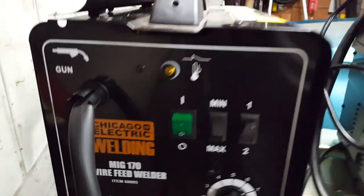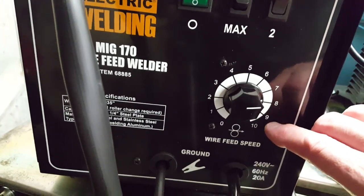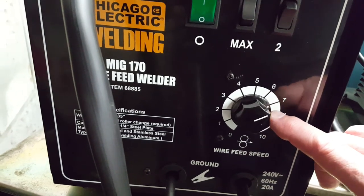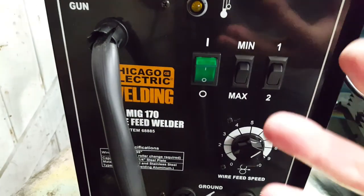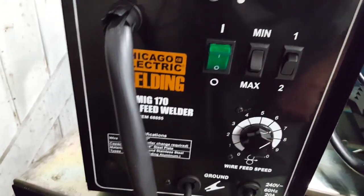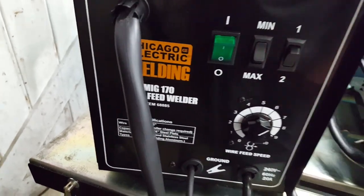Anyway, let me show you the settings I was using on that quarter-inch steel. Around 6 to 6:30 wire speed seems to be the sweet spot. I did run it at 7 and then 8 — at 8 it was pushing too much heat; the wire speed was nice but it ran hot. I backed it down to about 6:30. When I first started on the quarter-inch piece I had it on voltage setting 2 at max, which was too much current. I left it on 2 but brought the wire speed down to minimum, and that was a good starting point — 6 to 6:30 wire speed, voltage 2 at minimum.